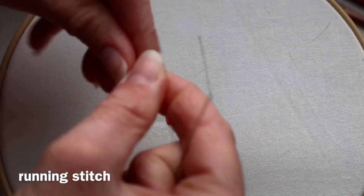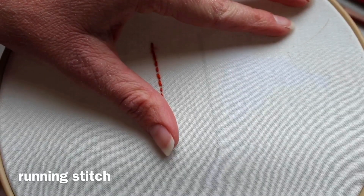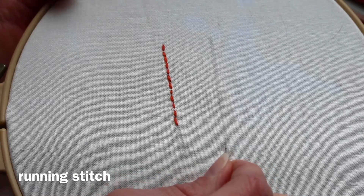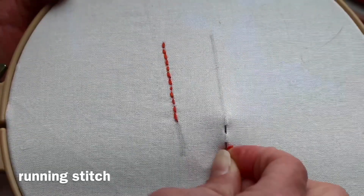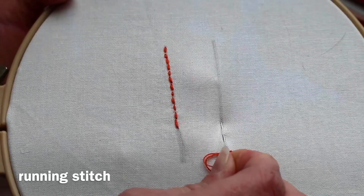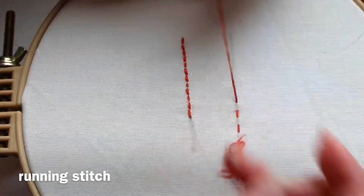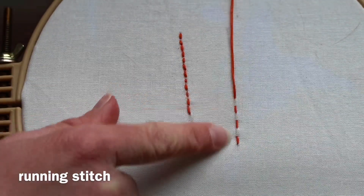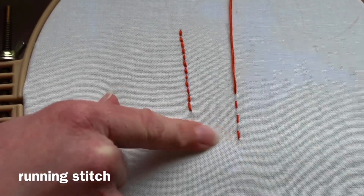Now for running stitch. You start in the same way with a knot at the end of your thread. Running stitch has a space between each stitch — sort of like the classic line of stitches that you would see. You just use your needle to go up and down, up and down — the simplest possible way. I like to do about three stitches at a time before pulling it out. Each stitch should be the same size and each space should be the same size — about three millimeters each.